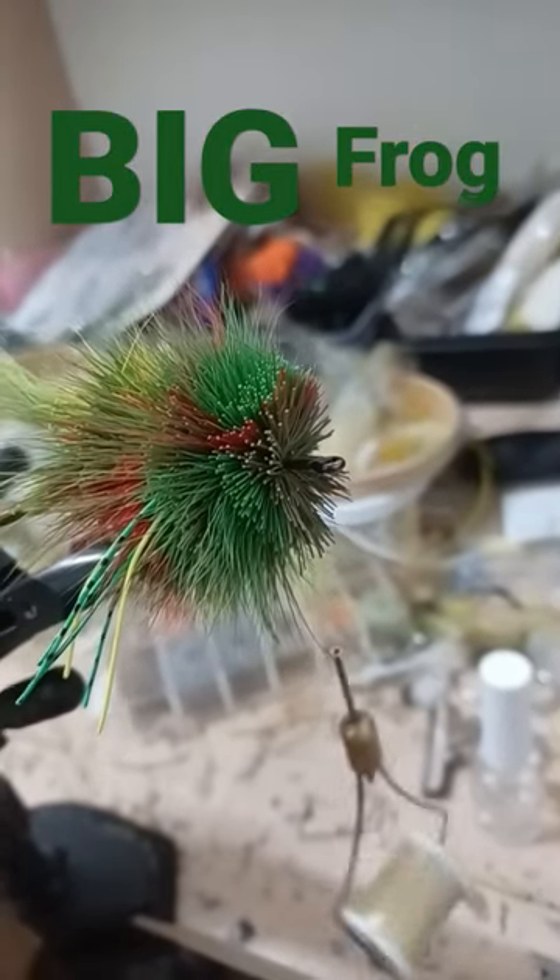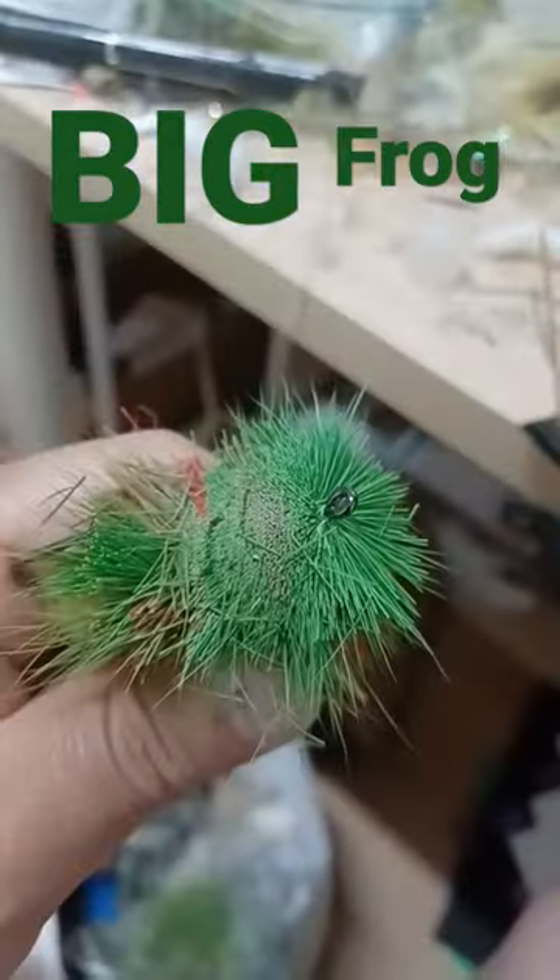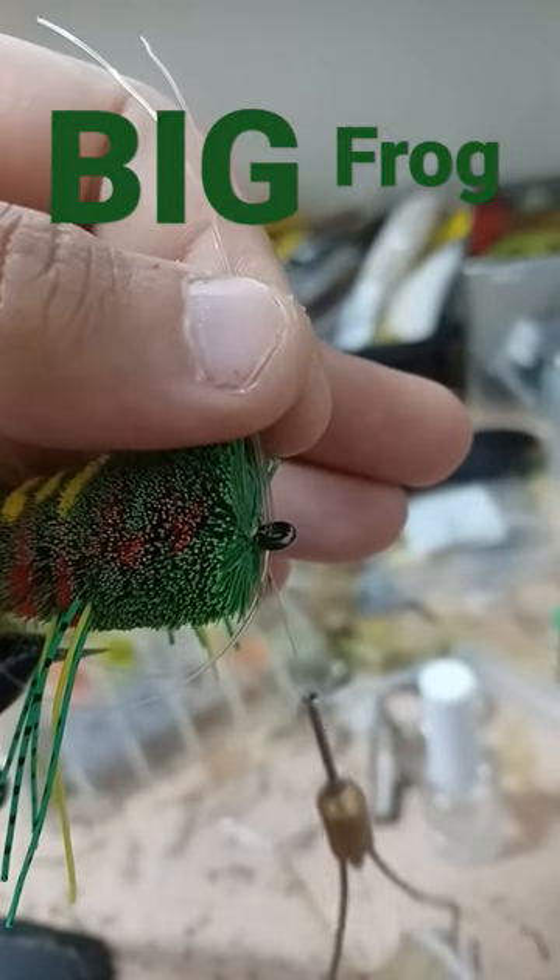Spin, stack, pack. Time to trim. Start with the belly and round out the face. Bring the mono up through the eye of the hook, then select some eyes.